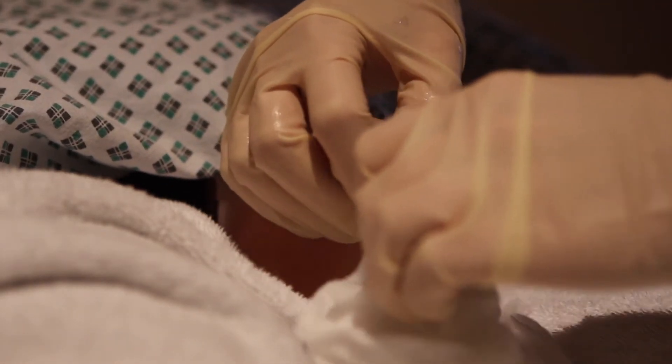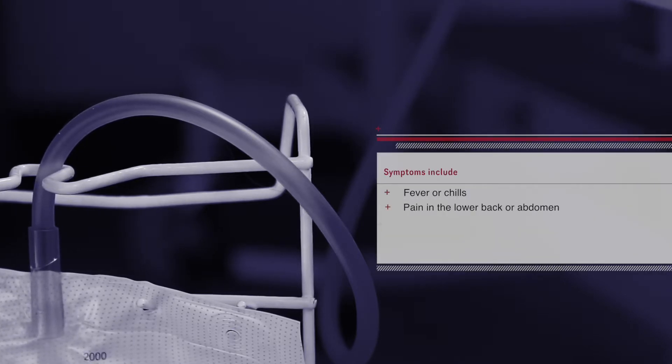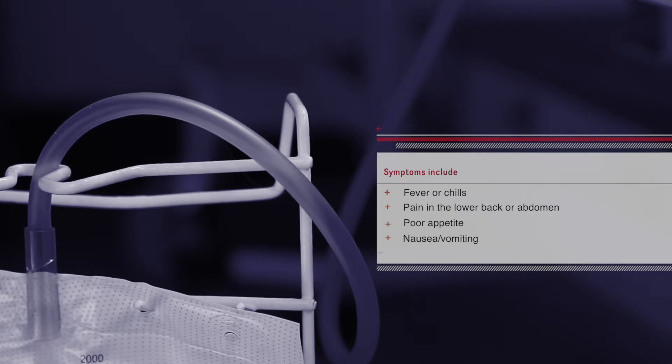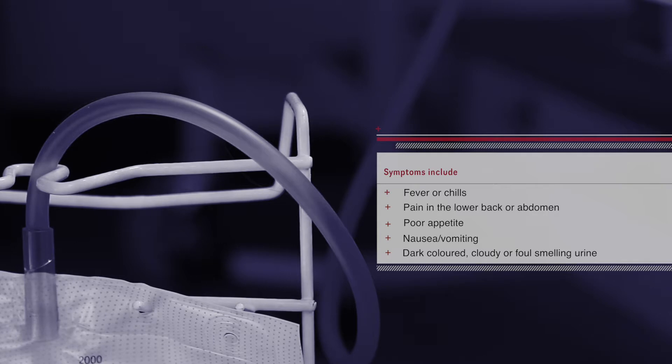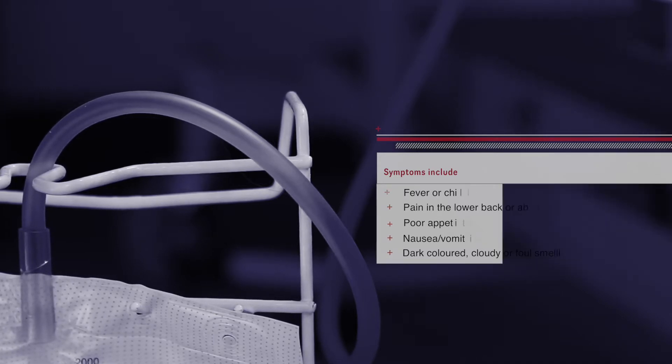It is important to be vigilant and know the signs and symptoms of catheter-associated urinary tract infections. Symptoms include fever or chills, pain in the lower back or abdomen, poor appetite, nausea or vomiting, and dark coloured, cloudy or foul-smelling urine. If you have any of these symptoms, contact your doctor.